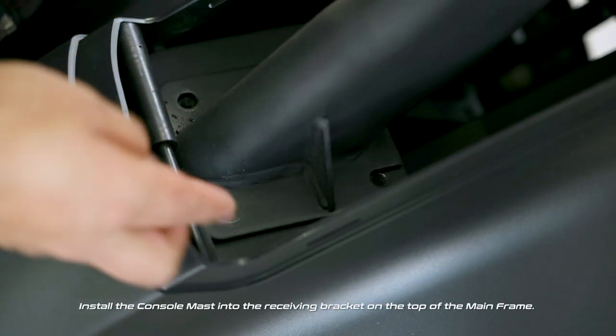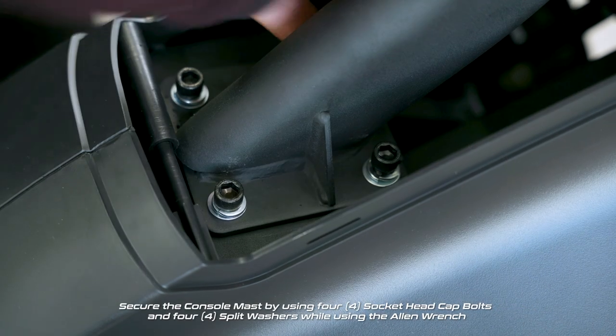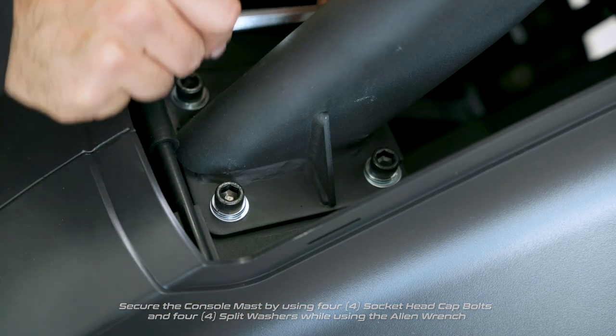Install the console mast into the receiving bracket on the top of the main frame. Secure the console mast by using four socket head cap bolts and four split washers while using the Allen wrench.